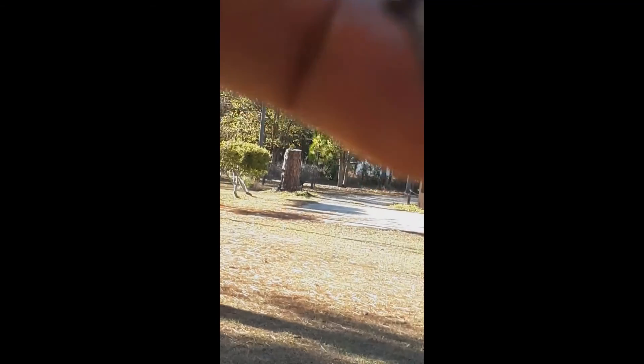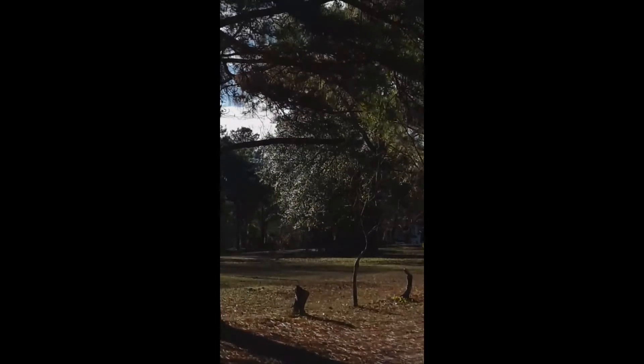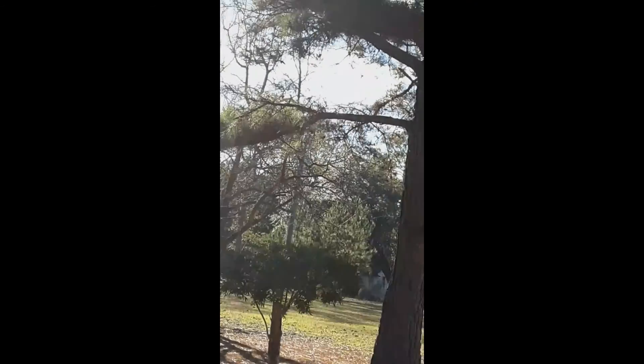It has some more of it here, and it's on several of the branches. I don't know what it is.